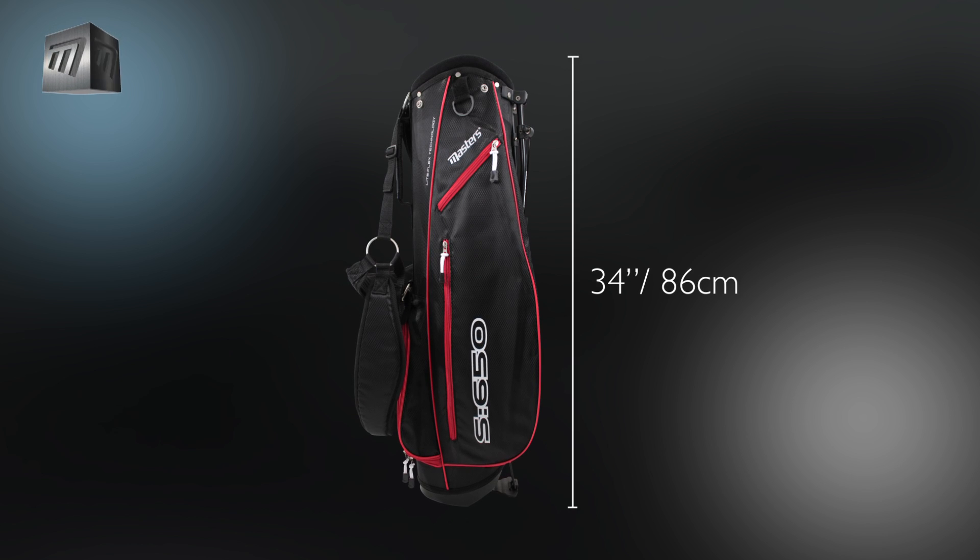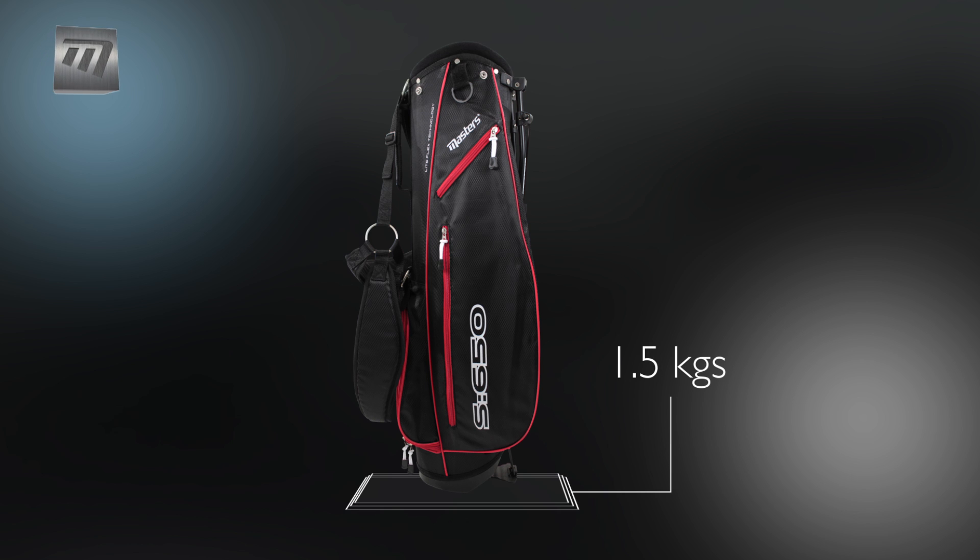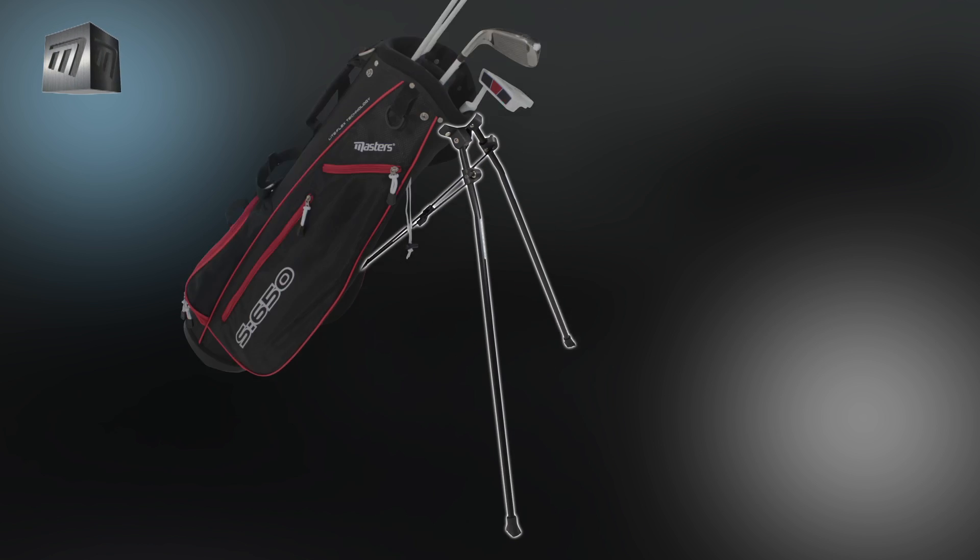The S650 is 86cm tall, weighing in at just 1.5kg, and features a self-activating stand.